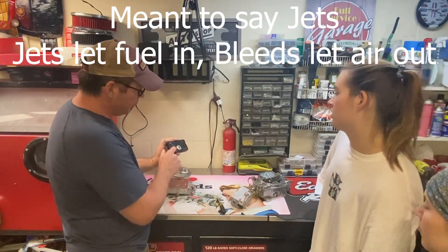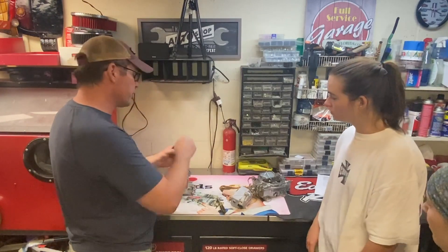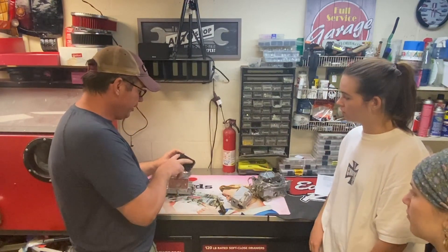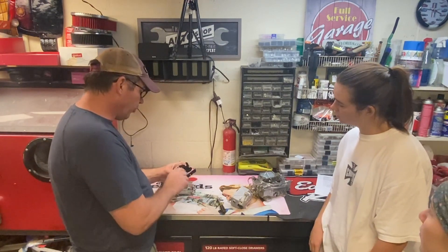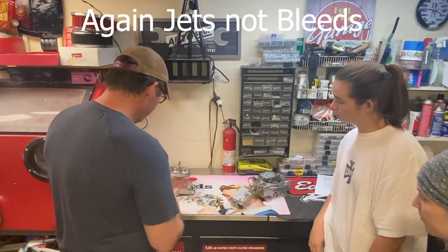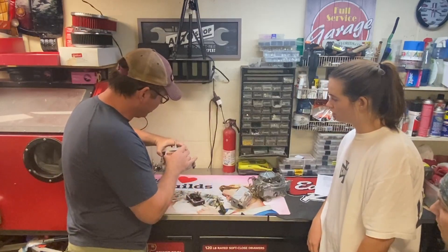These are called emulsion tubes and they meter how much fuel goes into the air charge. There are 10 adjustable emulsion tubes, two more up here, and four back here — those are for air bleeds. This thing is so tunable.